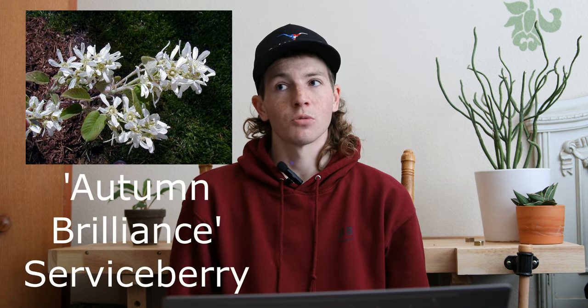Next is going to be the Autumn Brilliant Serviceberry. This is one of my all-time favorite plants — I think everybody should have one of them planted. It's going to be in zone 4 through 9 and it gets 15 to 25 feet tall and wide. You can grow them as a single stem tree or multi-stem. They bloom in the springtime with nice white blooms, and as you might guess from their name, they do have some nice fall color as well.